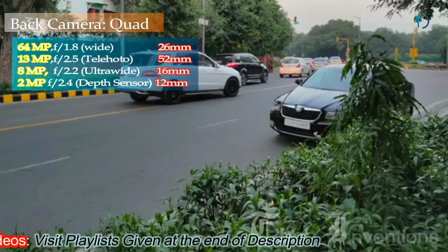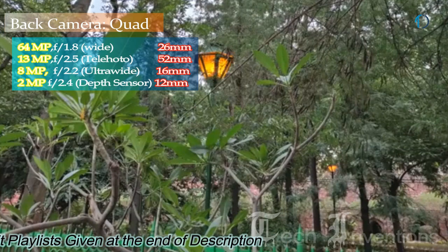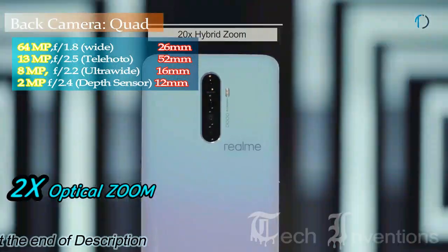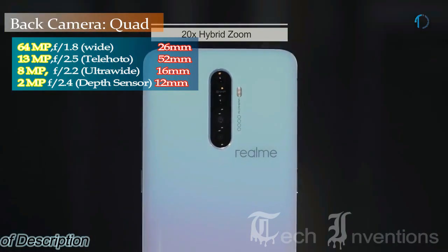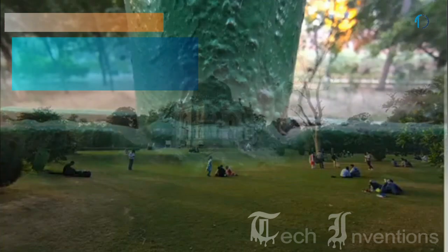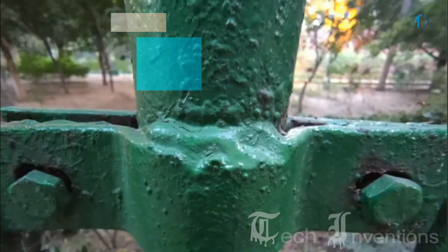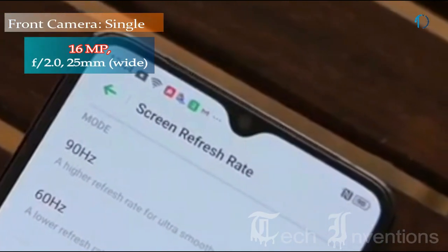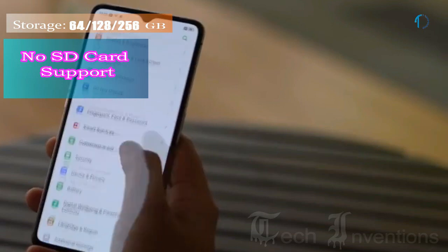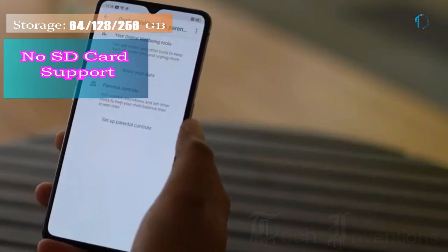The second camera is a 52mm 13-megapixel telephoto lens with f/2.5 aperture and 2x optical zoom. The third is a 16mm 8-megapixel ultrawide sensor with f/2.2 aperture, and the fourth is a 2-megapixel depth sensor with f/2.4 aperture. On the front, there is a 16-megapixel fixed-focus camera with f/2.4 aperture.